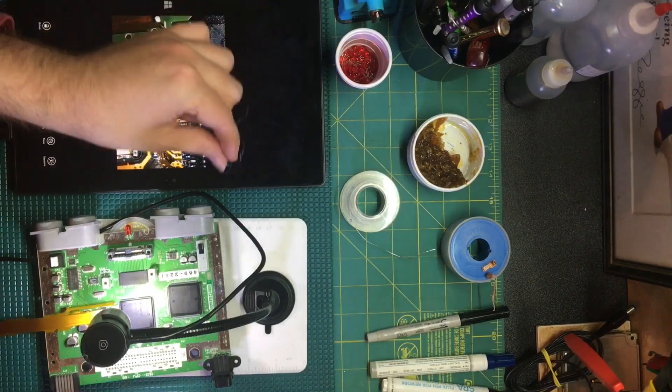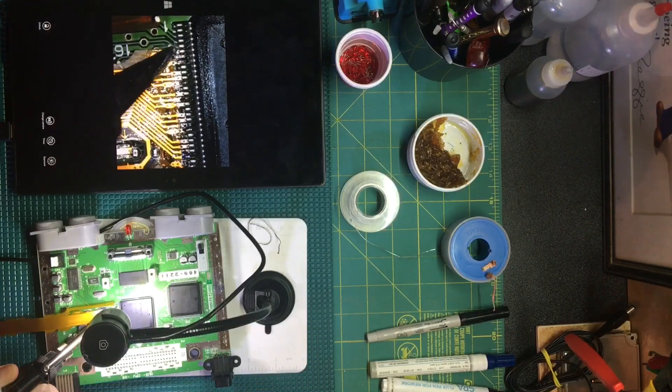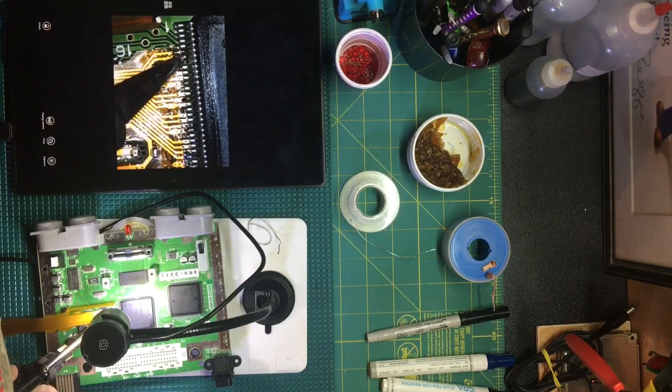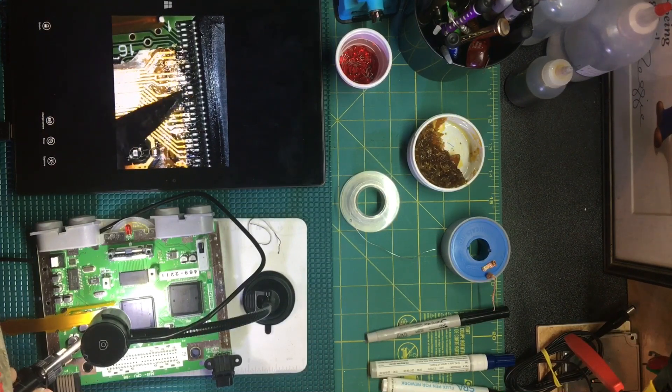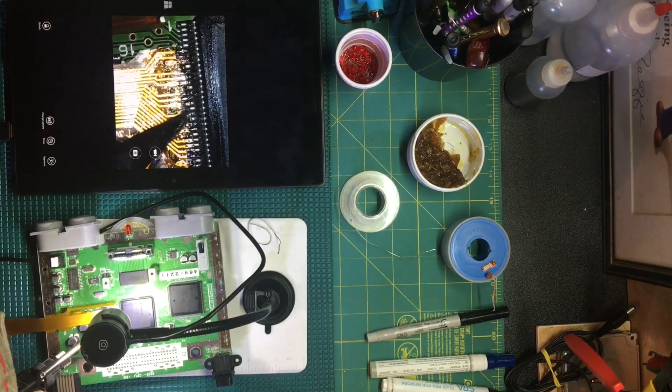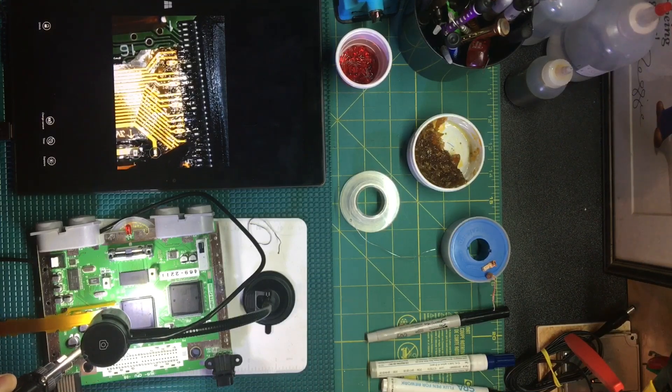This is a Hakko S7 tip instead of the typical K-style blade tip. I like it because it's got a tiny little bevel that helps me distribute solder between two pins perfectly — I can just melt two pins and it goes between both. Of course you have to have flux to make sure you don't bridge it, and the lighting here is terrible.